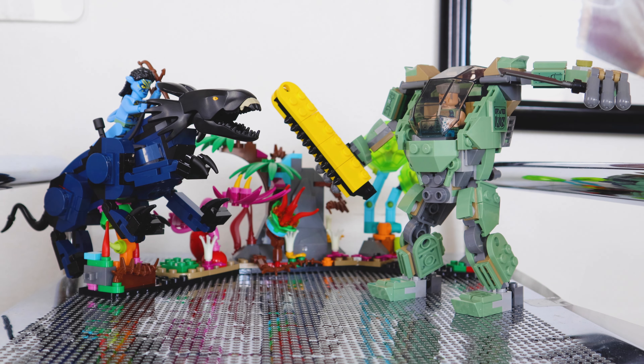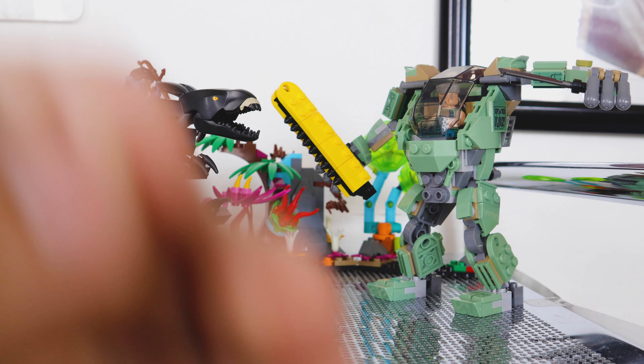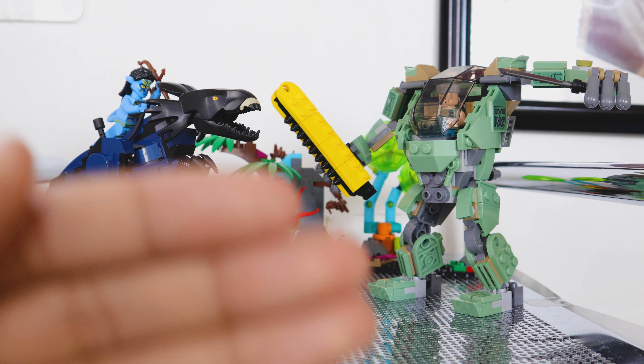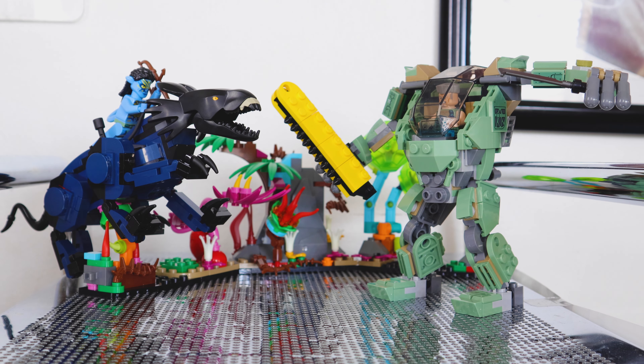Hello everybody and welcome back to my channel. Today we are taking a look at the LEGO Avatar Neytiri and Thanator vs. A.M.P. Suit Quaritch set — a long name, I know. Set number 75571. We've got 560 pieces with it and two minifigures. Let's go ahead and take a look at those figures right now.